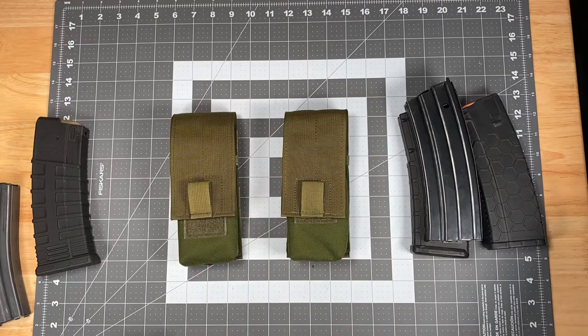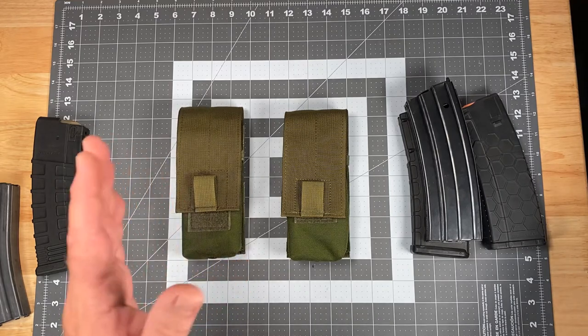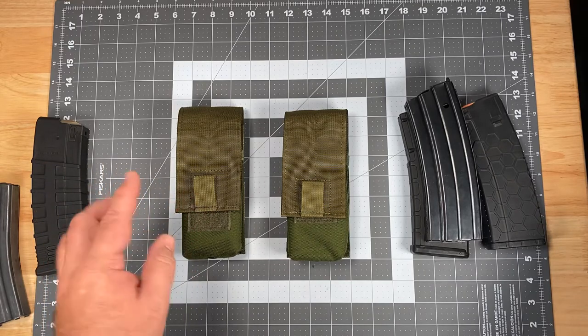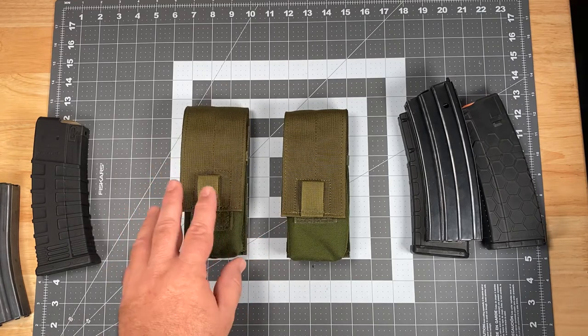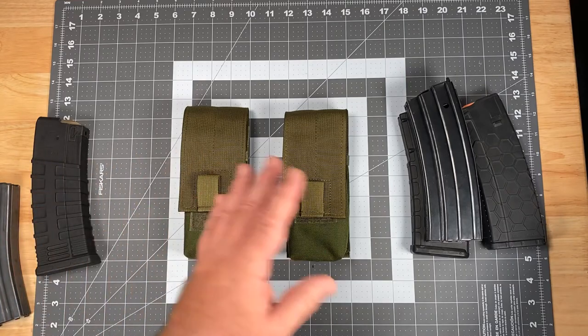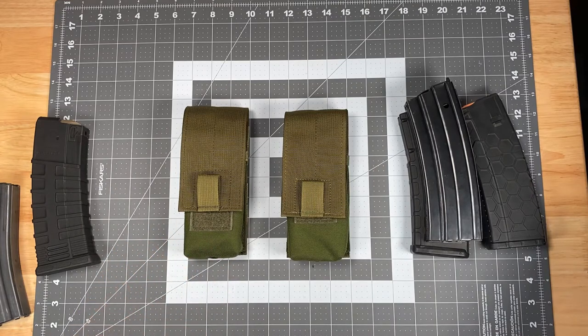Regarding the MOLLE side of things, as mentioned, this is three inches wide. Because it's three inches wide and the channels on MOLLE compatible carriers go inch and a half center to center on the bar tacks, two columns is what this would occupy — exactly two columns. So you could conceivably stack these side by side on the carrier within the limits of the real estate you have available. They pack in pretty nice and compact.